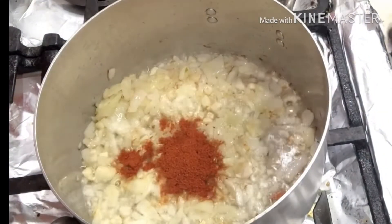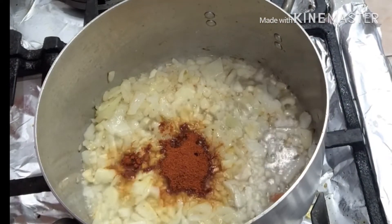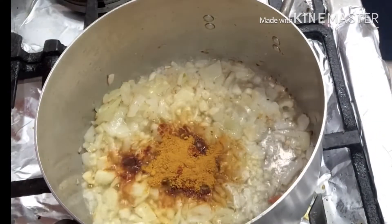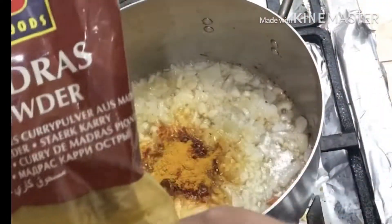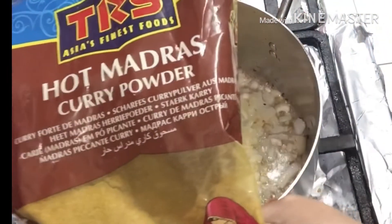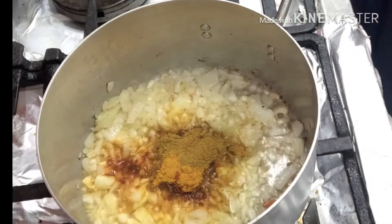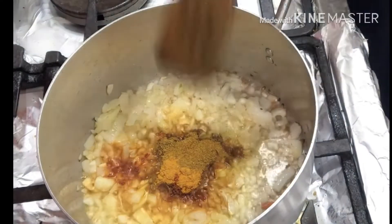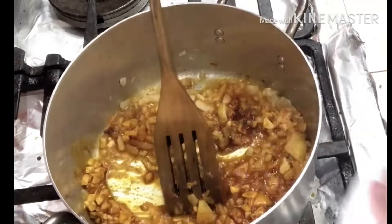I'm adding spices: one teaspoon of chili powder, half teaspoon of turmeric powder, and half teaspoon of hot curry powder. And that's all the spices I will need.